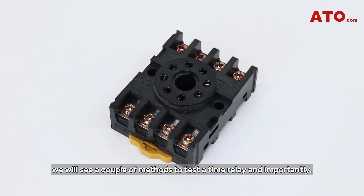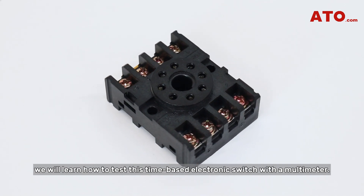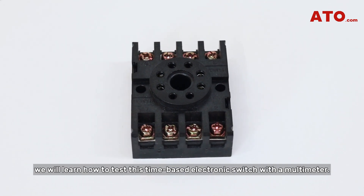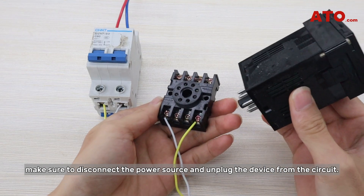In this video, we will see a couple of methods to test a time relay, and importantly we will learn how to test this time-based electronic switch with a multimeter. When testing a time delay relay, make sure to disconnect the power source and unplug the device from the circuit.